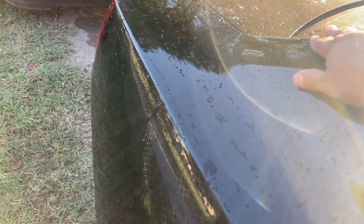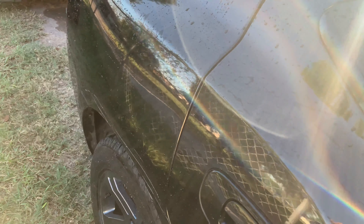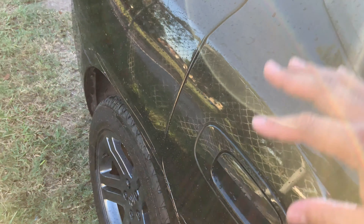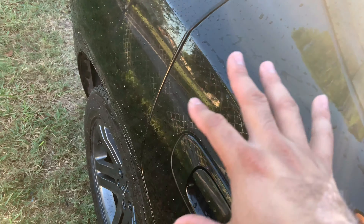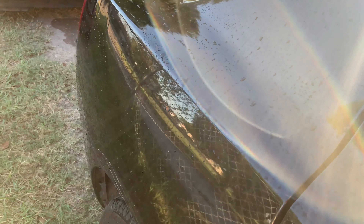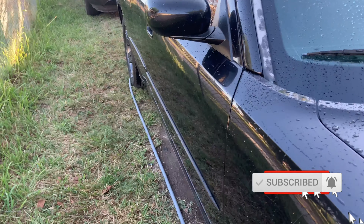I'm just going to spray it down and the dirt should come right off, then I can use the waterless wash spray and the microfiber towel to dry it off. I'm doing that because the car has already been clayed and already been coated. I'll show you in another video everything I used to coat this car. As long as you do your maintenance washes and rinse it off you should be good. The purpose of this video is to show the Seal and Shine and Ice Wax in action.